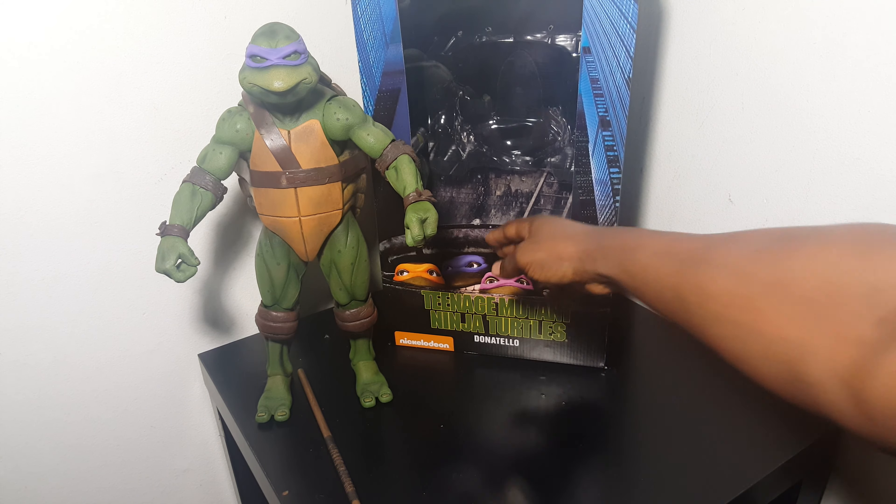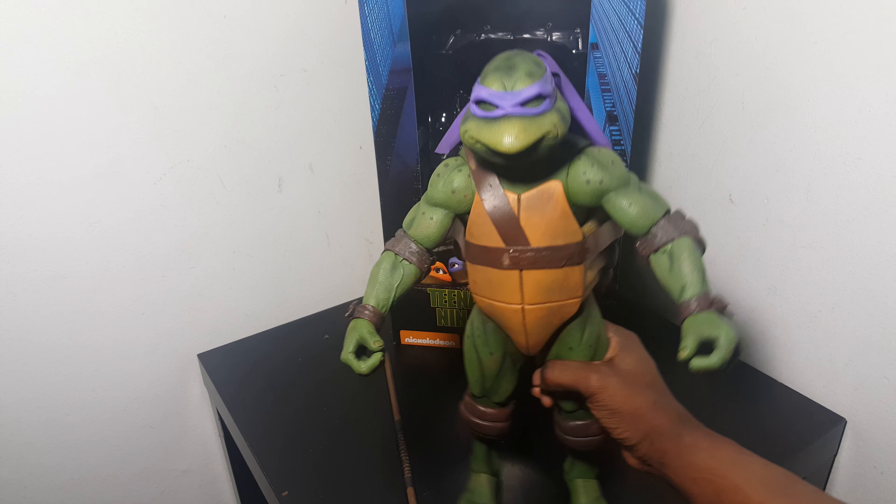That's pretty much it for this. The next video should be the legacy movie figures, so stay tuned for that. Oh, I also forgot to show his cloth bandana. For some reason I feel like this should be longer, but maybe his was the shortest — I don't recall.